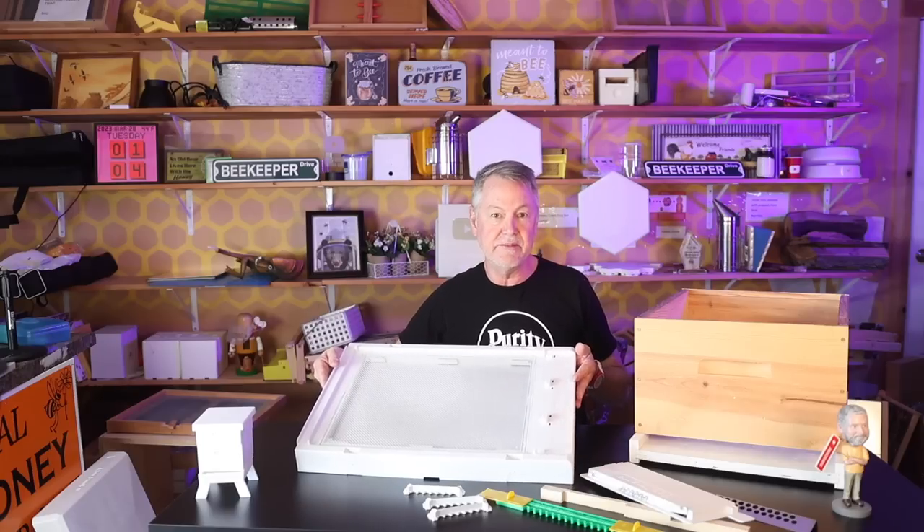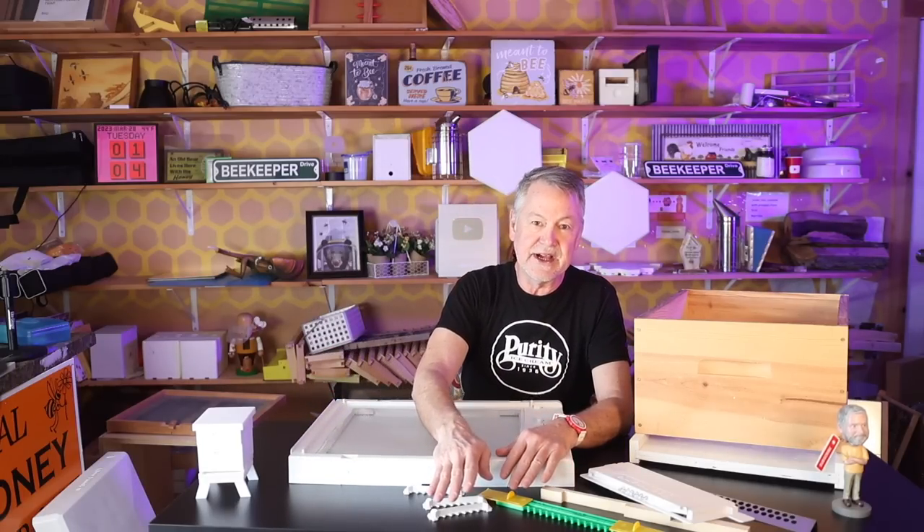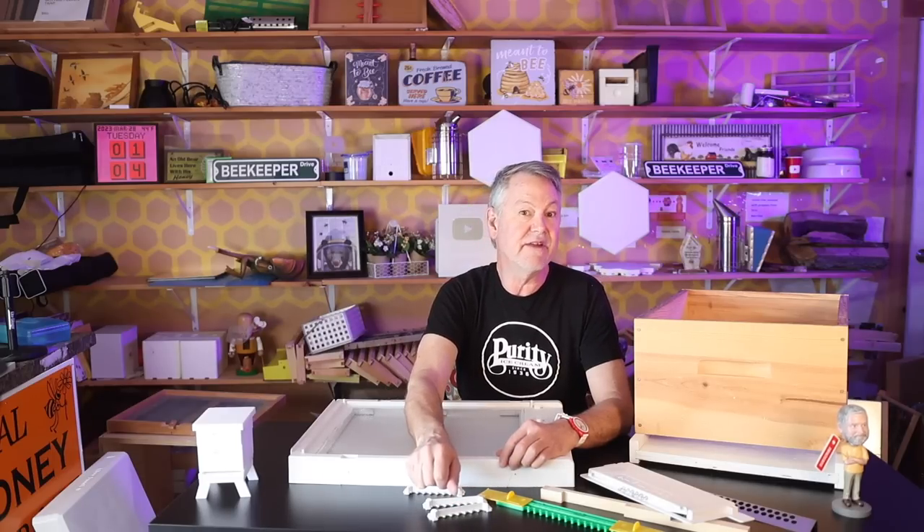We do have these available — check out our website at honeybeesonline.com. I wanted to get you familiar with the different kinds of entrances you'll be facing during the year. If you'd like to see how to inspect a hive, I've got a lot of videos on how to inspect. I'll see you over there.